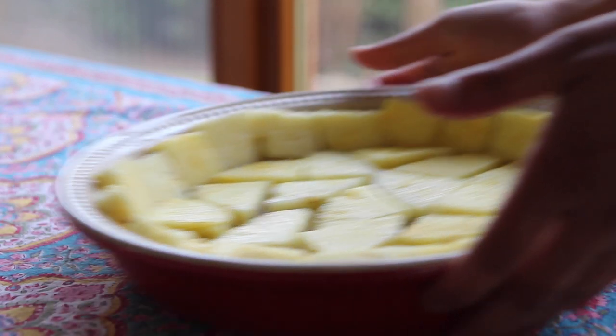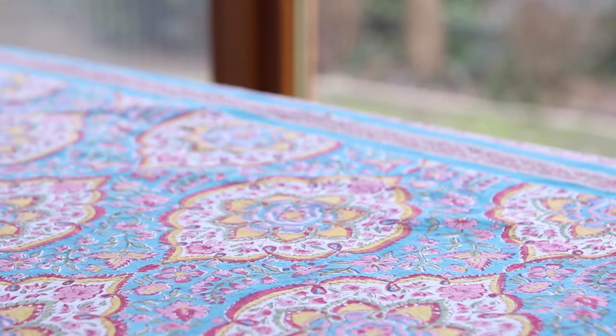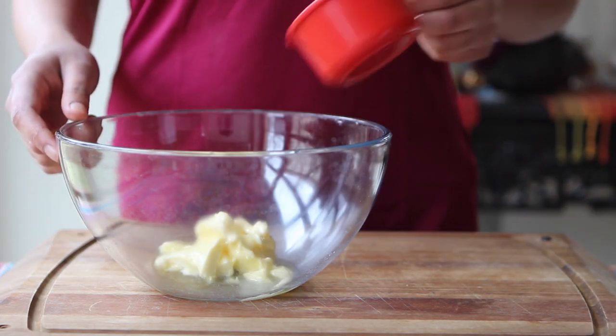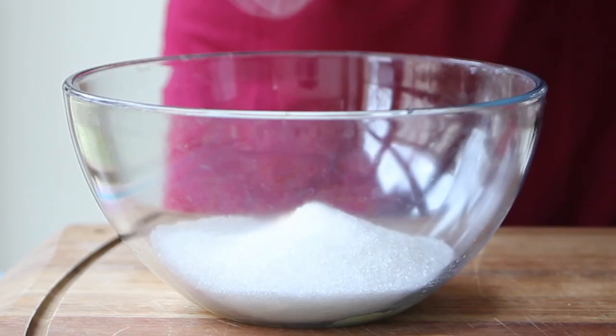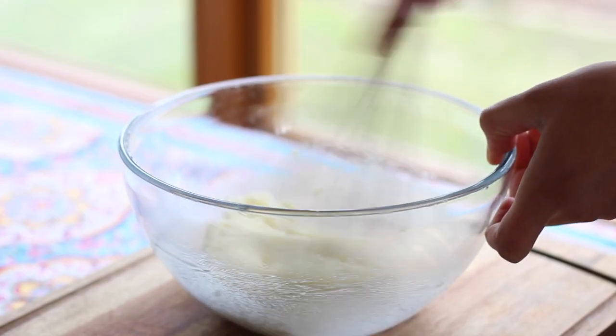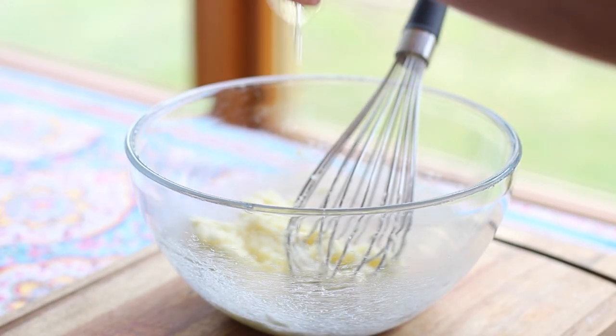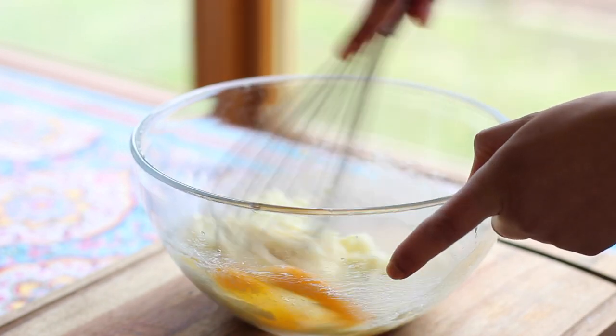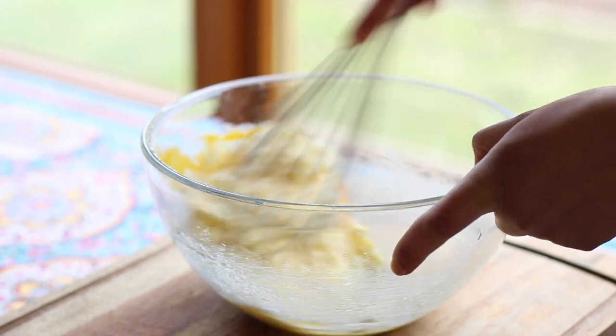Set the dish aside while we prepare the vanilla cake batter. Add a third cup of soft unsalted butter to a bowl along with two-thirds of a cup of granulated sugar, and cream the ingredients together until light and fluffy. Then crack in one whole egg and trickle in one teaspoon of vanilla extract, and continue to beat the mixture until it's pale and fluffy.